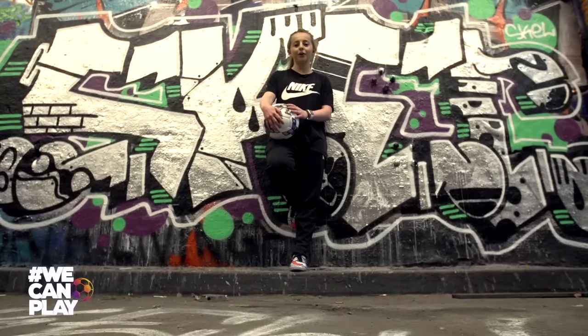Hi, I'm Liv Cook and I'm here with FATV for the FA Girls Football Week, and I'm going to be teaching you a few tricks. So let's go.